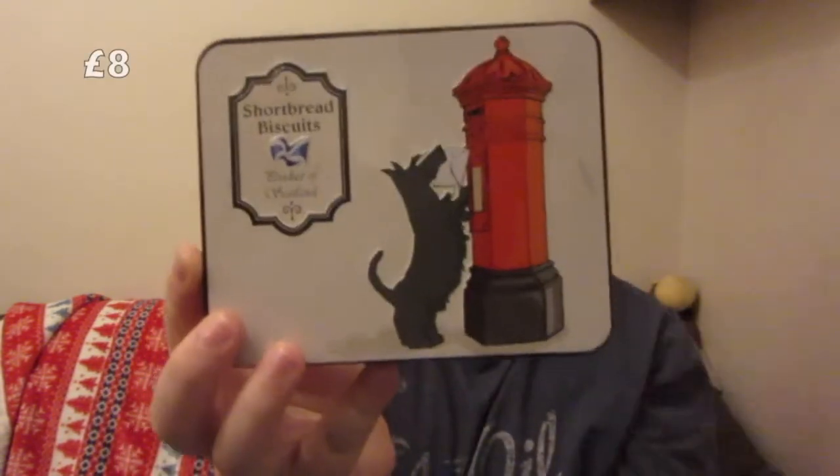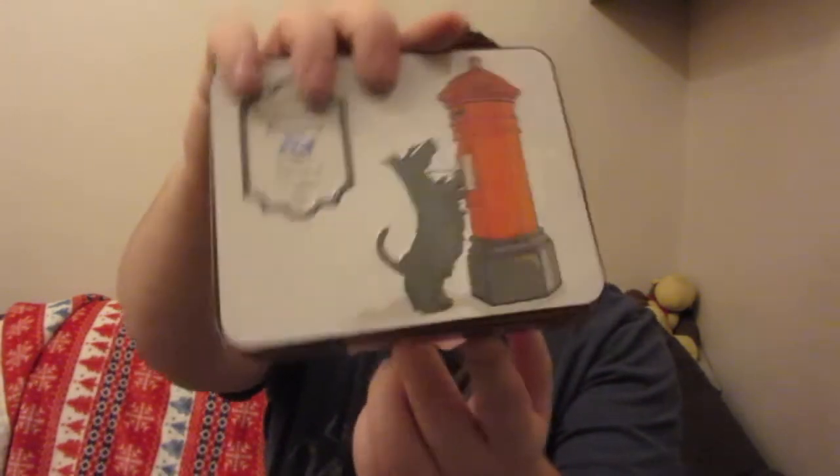Second from last - shortbread. My other half turned around and said I had to pick this up. Apparently shortbread is a Christmas thing - I just eat it all year round and don't really care. Shortbread biscuits, product of Scotland, and you've got a nice little tin. You get to keep the tin afterwards. I don't know what you do with it because it's not the biggest tin - there is 200 grams worth inside. Maybe use it for decoration. I'd probably just eat it and then recycle the tin.